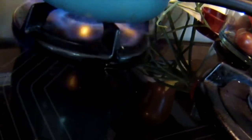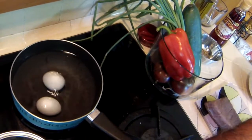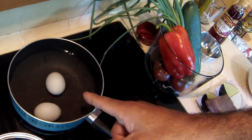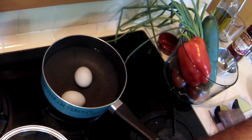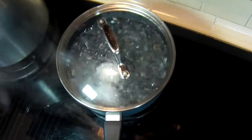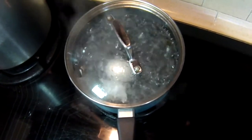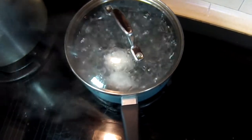First thing I'm going to do is start boiling my eggs and my potatoes. Two eggs. As soon as it comes to a boil, I'm turning off the heat and letting it sit. Our eggs are boiling, so it's time to turn off the heat, keep the lid on it, and let them rest for 10 minutes — and we'll have perfect hard-boiled eggs.